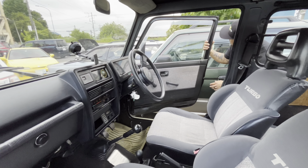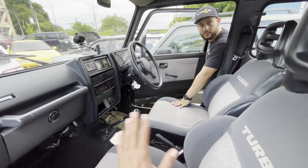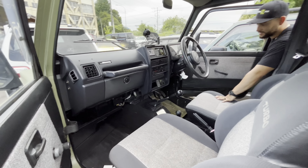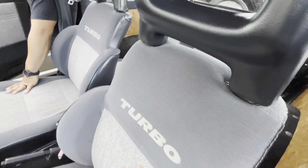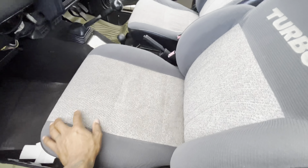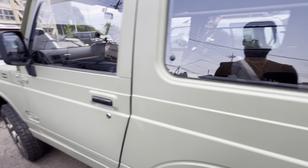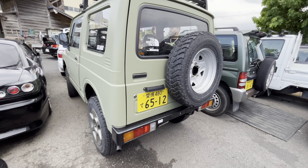It doesn't look beat up. This one is actually nice inside. I mean, don't get it twisted — I would never drive one for real. I'm just saying it looks like it was well kept, minus a couple of burn holes in the seat. Don't get it twisted.